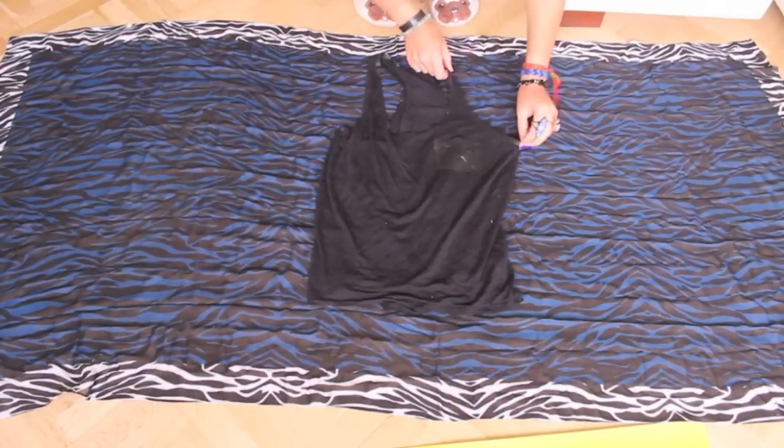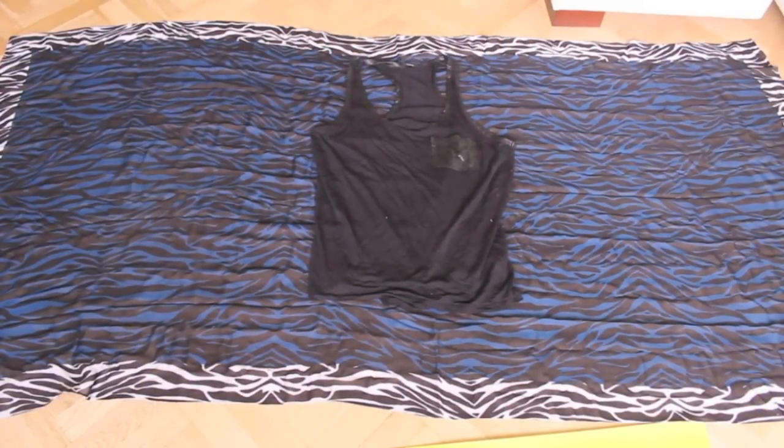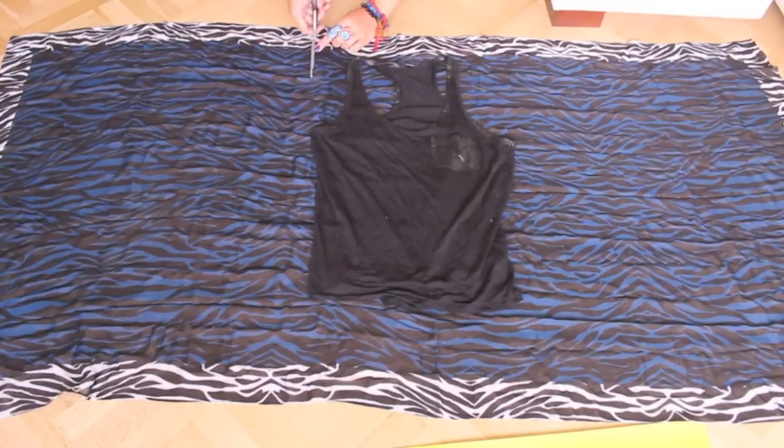For the second look open your scarf completely, place a tank top in the middle and cut out the armpit width. Then cut the same length of the arm opening.